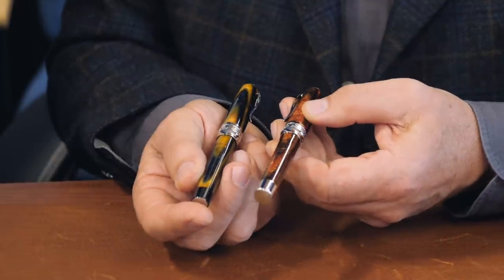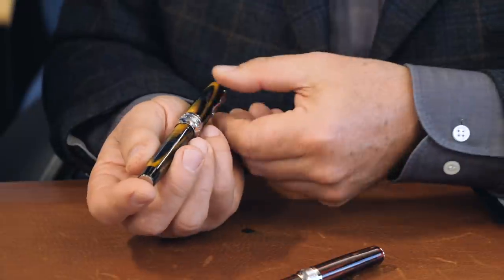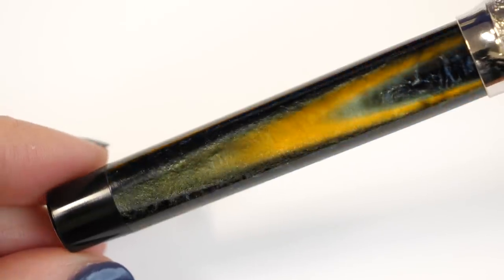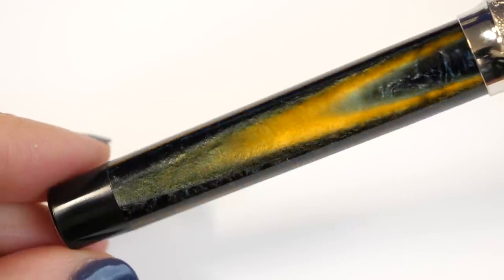It gives it that kind of arc — the effect of the ripple, expanding. On one side you can have ripples, on the other side you can have arrows, in the same way. The same effect, never the same — each pen is different. And even this side is so beautiful.